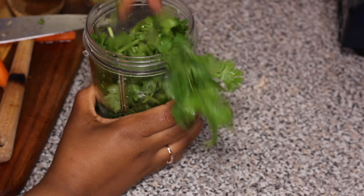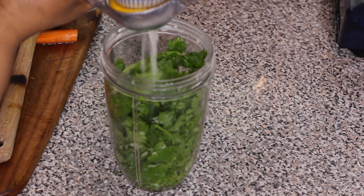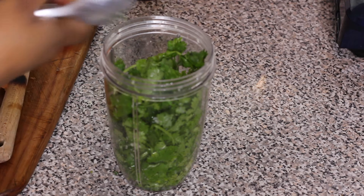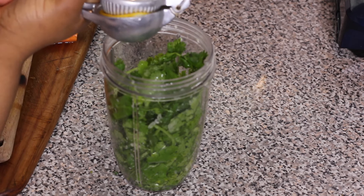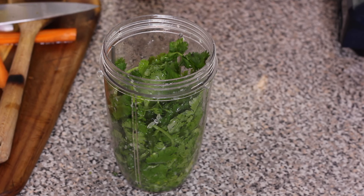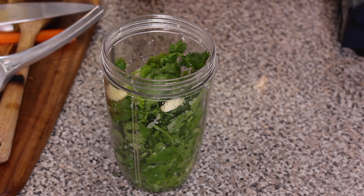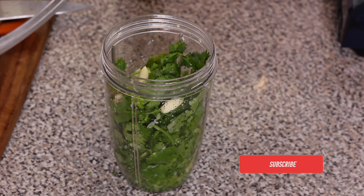Get a blender or a NutriBullet — whatever you use to blend your foods. I added a bunch of cilantro in there, then some lemon juice. Don't forget to check the description box down below — I link all the ingredients and measurements for you guys there. Next I'm adding a few cloves of garlic and about two jalapeños, cut into smaller chunks so they'll fit in the NutriBullet.